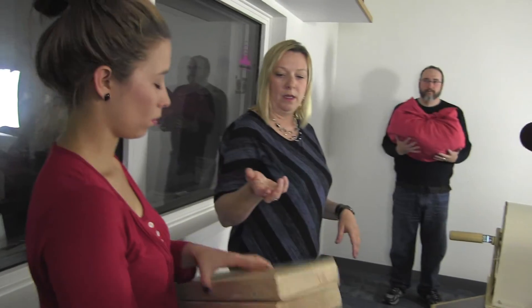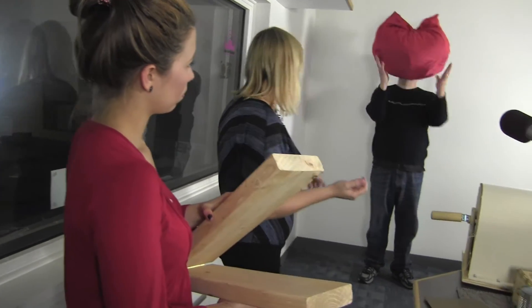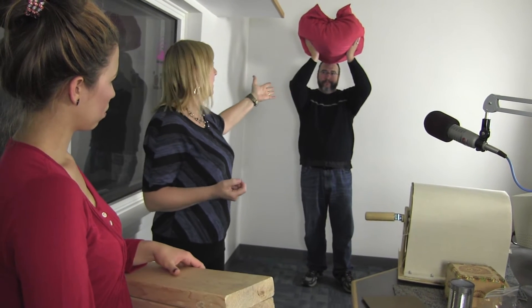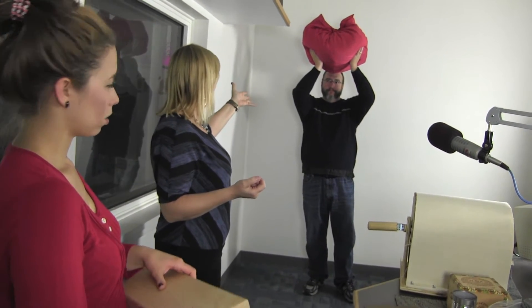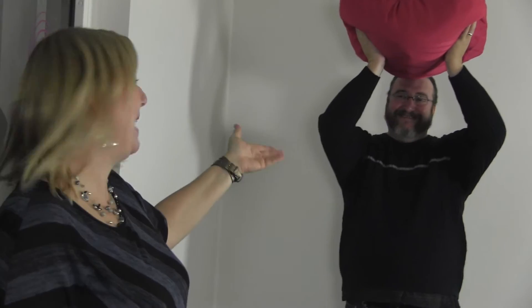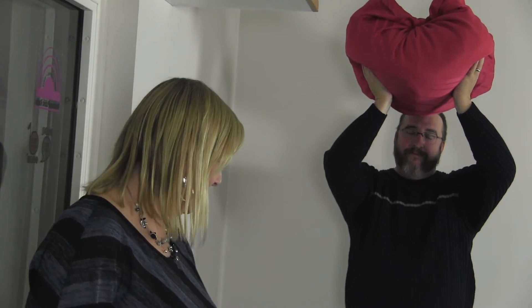We'll have Leslie shoot and then Denny will drop the body, which is just a simple bag of dirt — about a 25-pound bag. I wrapped it up in two giant tablecloths, and Denny is going to drop it onto a wood plank on the floor.